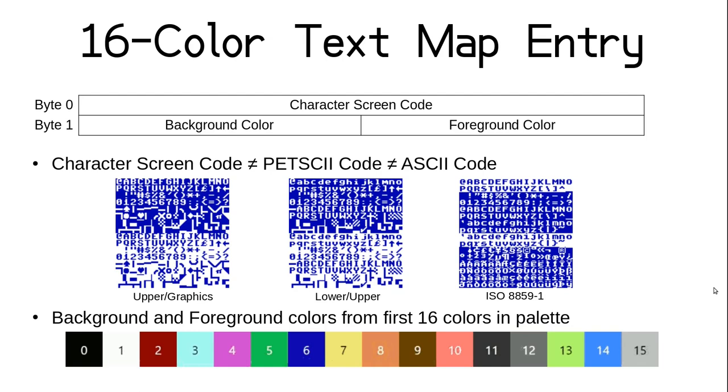Screen codes start at 0 with the at symbol, which is normally hex 40 in PETSCII and ASCII, and is then followed by the capital letters when using the default graphical PETSCII character set. So A is 1, B is 2, and so on, which is what makes the array 8, 5, 12, 12, 15 come out to H-E-L-L-O. The X16 has two other character sets built into ROM, including the lower/upper character set that replaces uppercase letters with their lowercase counterparts and replaces some graphical characters with uppercase letters starting at hex 41, making at least those screen codes the same as their PETSCII or ASCII codes.